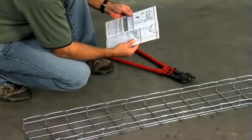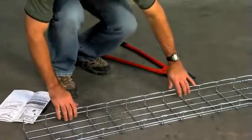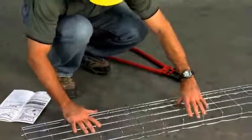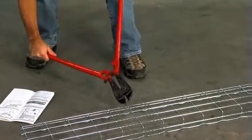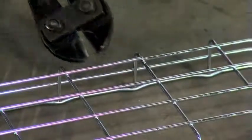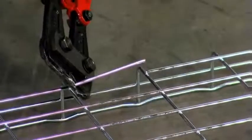To cut the tray to length or into a variety of forms such as sweeps and elbows, use a side action bolt cutter and make all cuts tight to the cradle wires for a smooth, safe cut. This will take a little practice. Always begin cutting the bottom wires first — with the tray upside down, rest the lower jaw against the cradle wire.